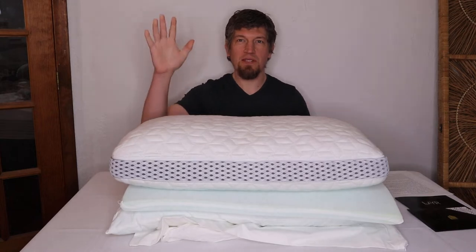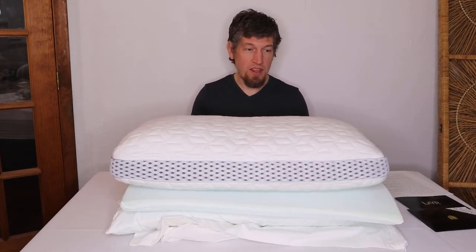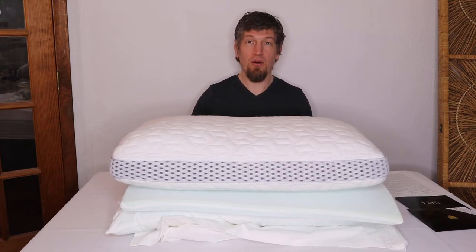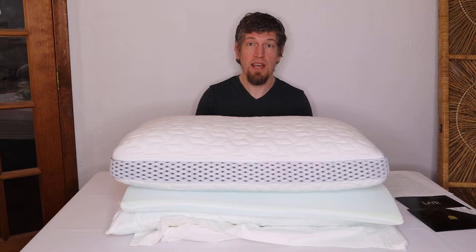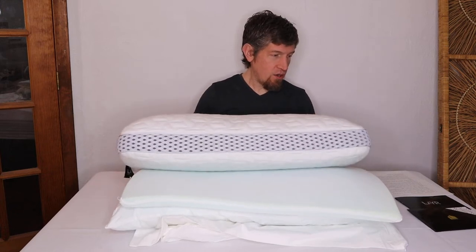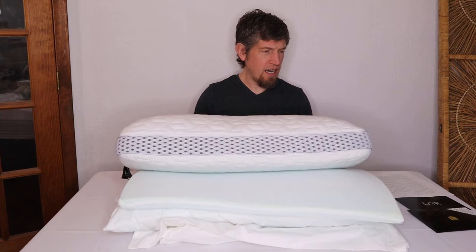Hi, I'm James with the Brains Report and today we're going to review the Layer adjustable firmness and loft pillow made by Luxome, which is based right here in Michigan — about an hour away in Birmingham. I'm in Lansing, but it's a nice area. Let's get going.